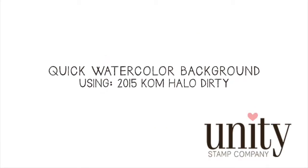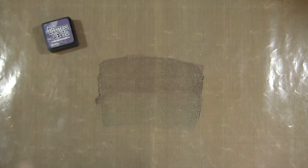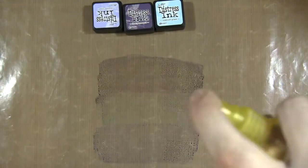Hi there, it's Lisa Arano from Dollhouse Designs and the Unity Stamp Company design team. Today I'm making a quick watercolor background by laying down some distressed inks onto a craft mat and spritzing it with some water.